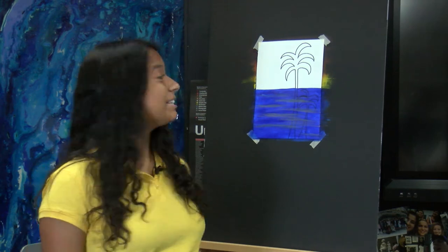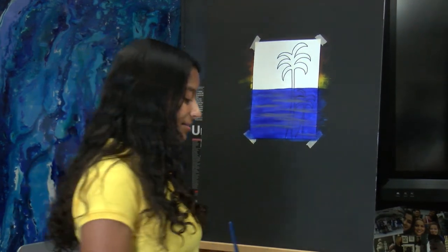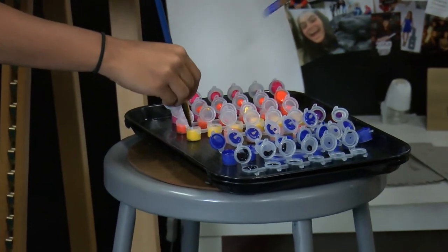So the next thing we're going to do is paint the sunset. The sunset is going to be three different colors, and we're just going to try to blend them all in. So the first color you're going to use is yellow. You just take a little bit of your yellow.